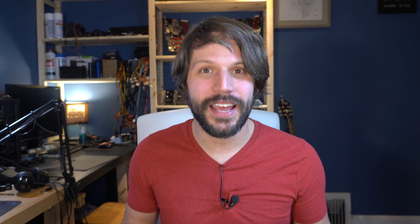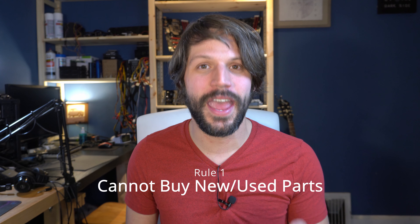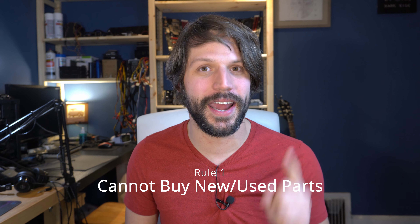Every challenge has to have some rules and, us being small YouTube channels, I thought it would be best to do something very budget friendly. What's more budget friendly than not having to buy any parts? Rule one is you have to use parts you already have and they cannot be cannibalized from any existing systems — I cannot pull the graphics card or processor out of my computer or my wife's computer. I can only use parts that are already sitting on the shelf.